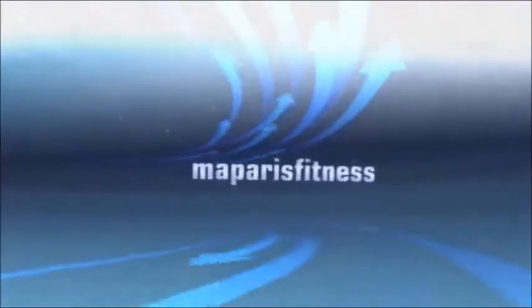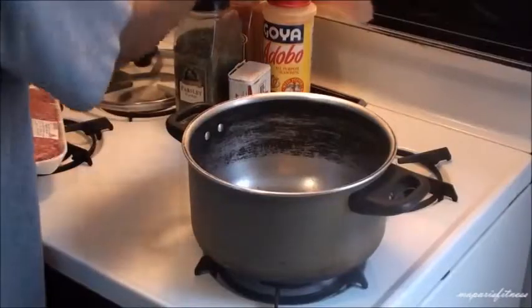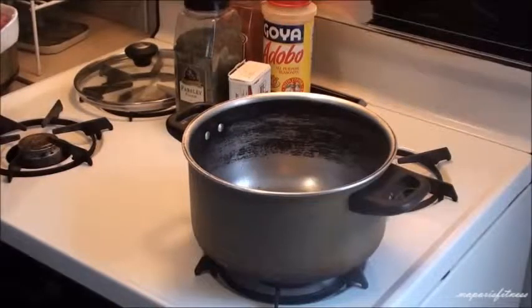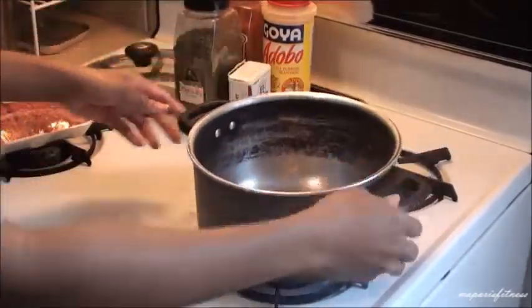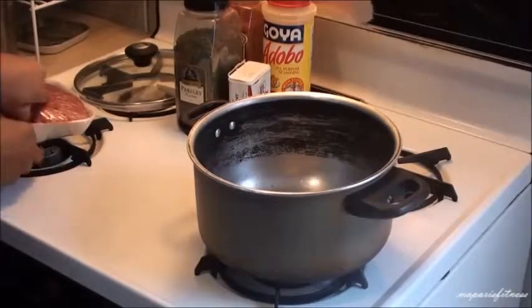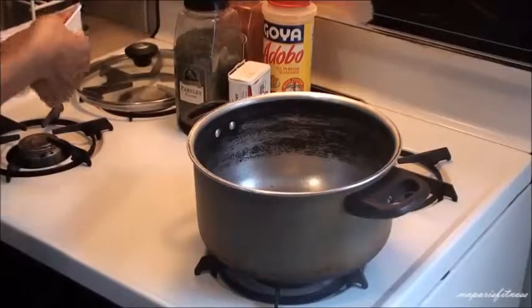Let's get started. Today I'm going to be making chili and I'm going to be using ground meat. I have my pot warming up, so I'm going to put the ground meat in the pot and I will be showing you guys how I make it.